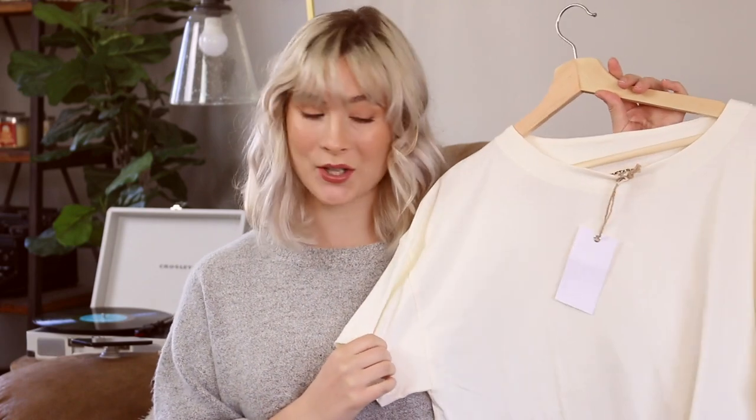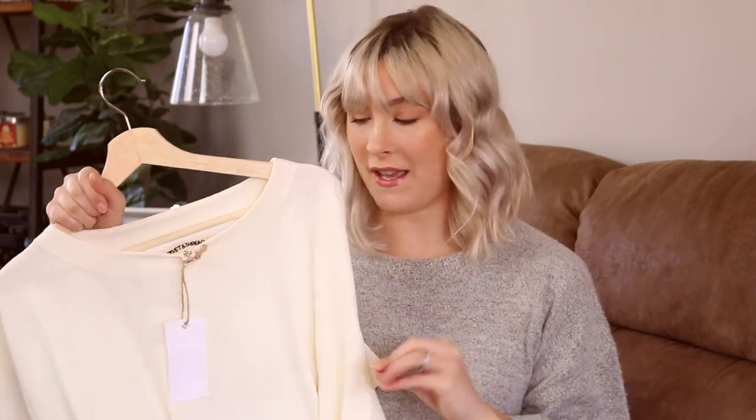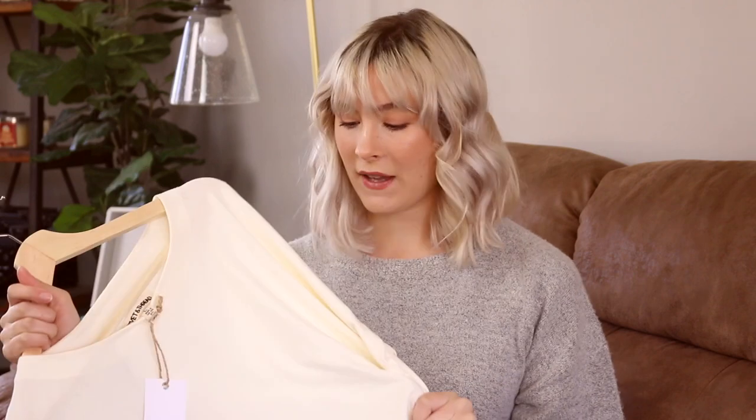Hey guys, today I'm showing you how I style a basic white t-shirt. I kept the tags on so you can see it nice and crisp and fresh. I finally found the perfect white basic t-shirt. This is a size large and it's pretty baggy and oversized — I definitely could have gotten away with a small or medium, but I was looking for more of an oversized fit, so I think this is going to be perfect.